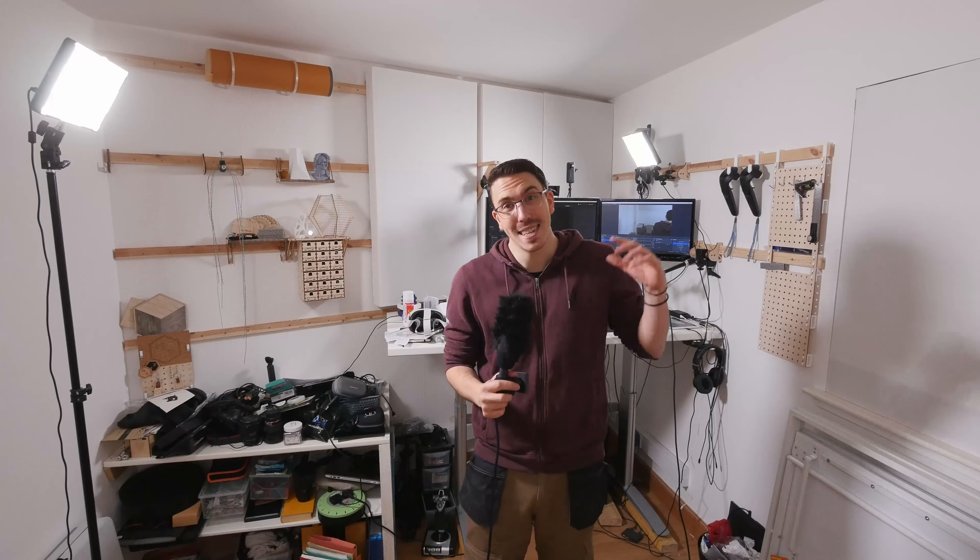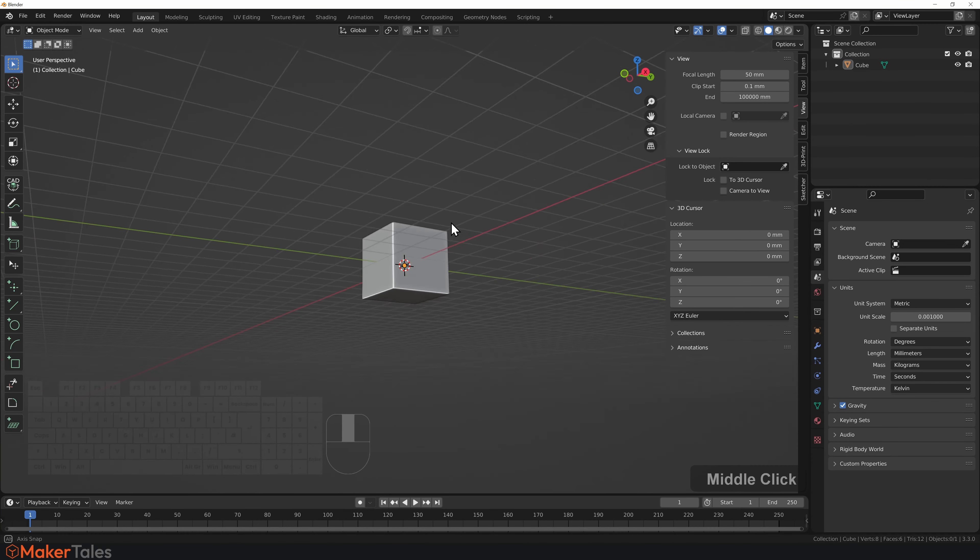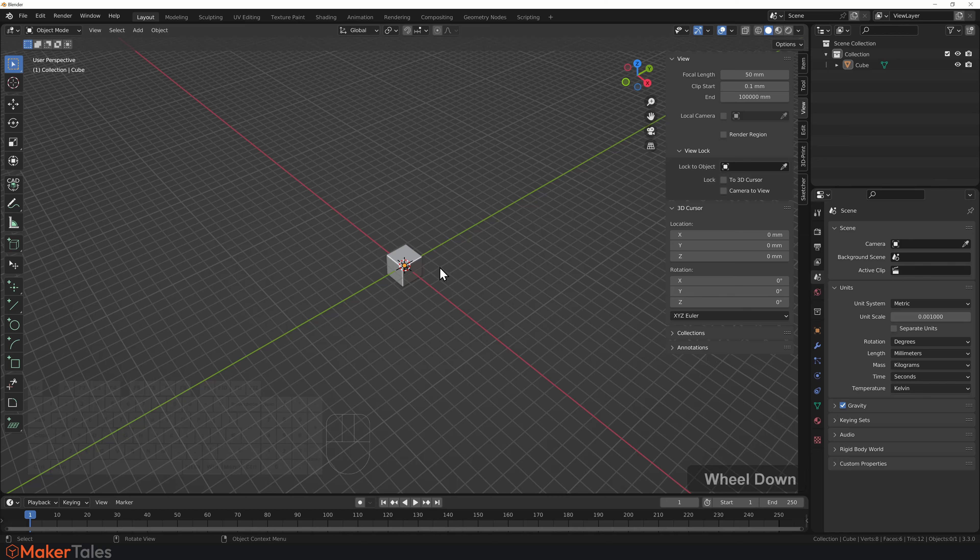With that said, let's get some dimensions down into Blender. A few moments later — now with a notebook full of somewhat incomprehensible scribbles of all the dimensions and features of this room, I'm going to put these all into Blender. I'll do a real overview here in this video, and if you want the full unedited version of how I go about doing all of this, it's going to be over on my Patreon.